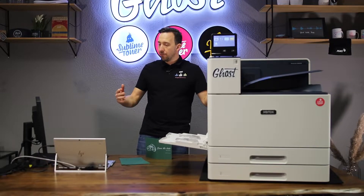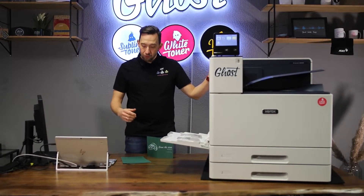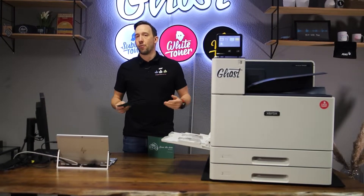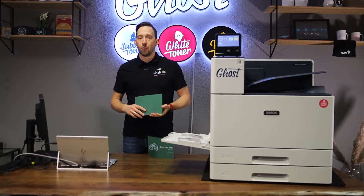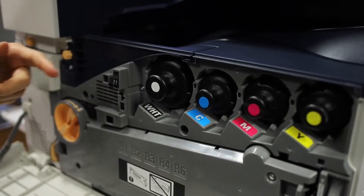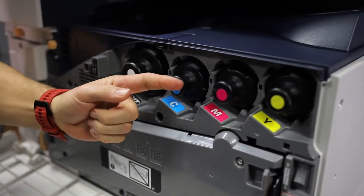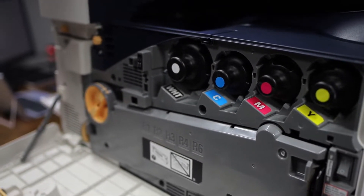I'm going to take you to my computer screen so you can see how I align my design. For today's example we are going to print on a green card. The thing with Ghost Pro, compared to our other white toner printers, is that the printer knows it has a white toner cartridge. The white toner is a permanent part of the Ghost Pro setup — it comes with white, cyan, magenta, and yellow toner. There is no black toner; Ghost Pro mixes black from cyan, magenta, and yellow. Because the printer knows it has a white cartridge, you can make your design on screen without having to swap black and white.